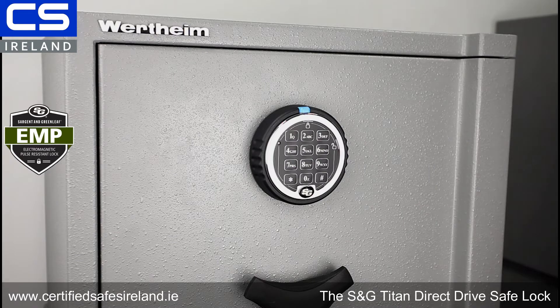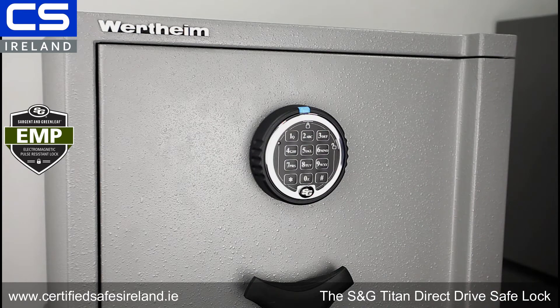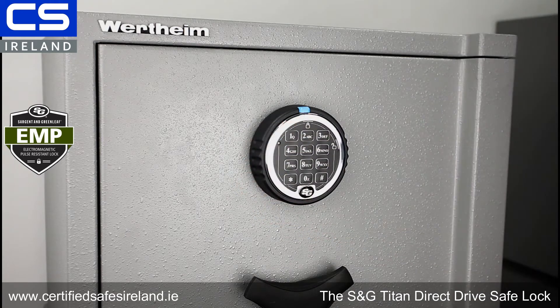This is the Titan direct drive lock from Sargent and Greenleaf, and it's the standard lock that Certified Safes Ireland use on all of their safes. This lock should not be confused with the type of thing you might get on a hardware store-bought safe that has a little digital pad on it — this is a completely different animal.